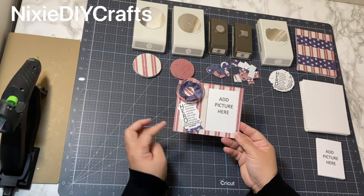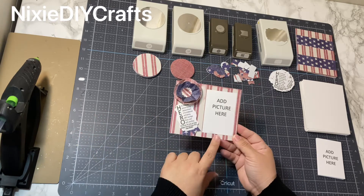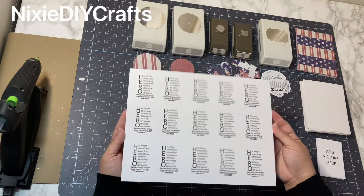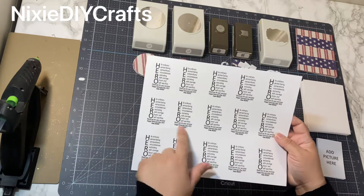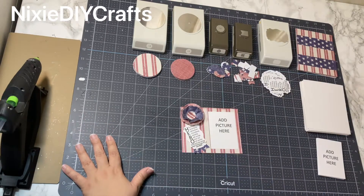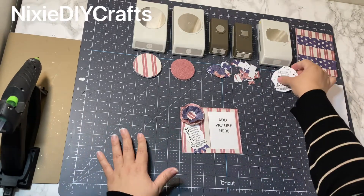This project was made using paper and chipboard. Using Word, I like to create my own text for my projects. This is what it looks like when I printed it out, and then I use my paper punch to punch all the phrases out.